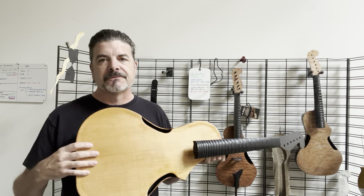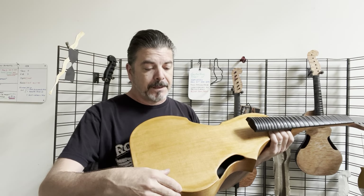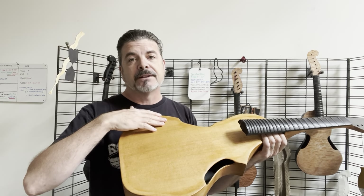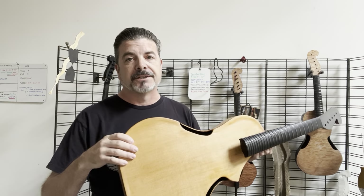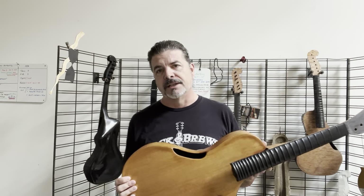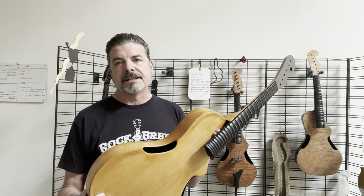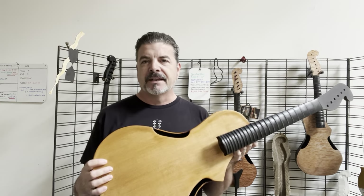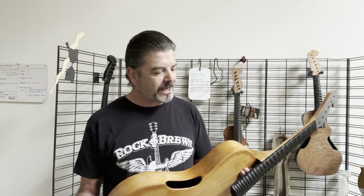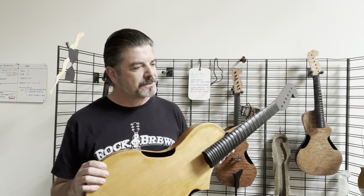I've been using spruce for a very long time. The tops have typically been bent and partially carved spruce, and it's really excellent stuff. The downside is, when it comes to climates and relative humidity, these instruments are very fragile. As sweet as they sound, we just don't want an instrument that we're halfway afraid to play. I want to be able to bring the fun and the exuberance into it as well.